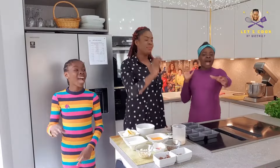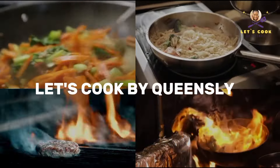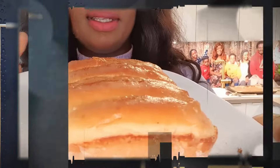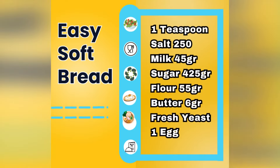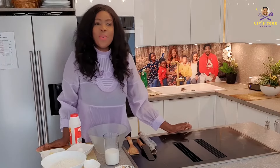Let's Cook by Whiskly! My lovelies, how are you guys doing? Welcome to another episode of Let's Cook by Whiskly! I hope you guys are having a wonderful and a lovely day!